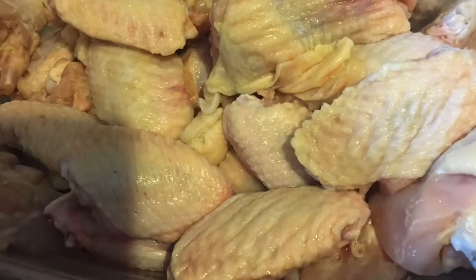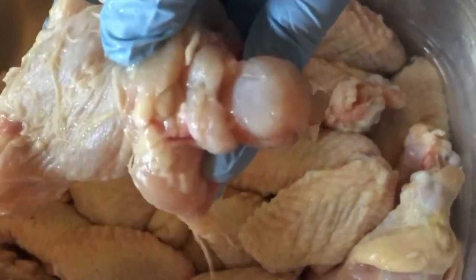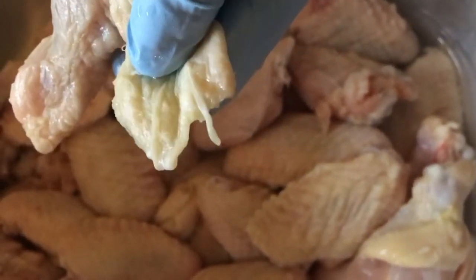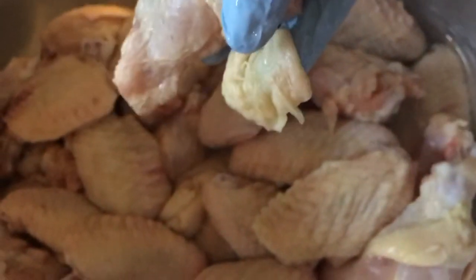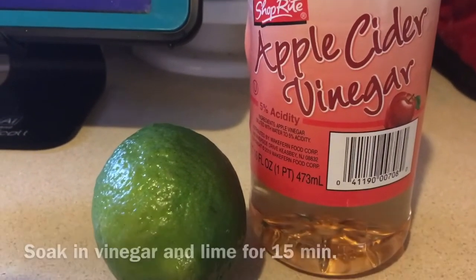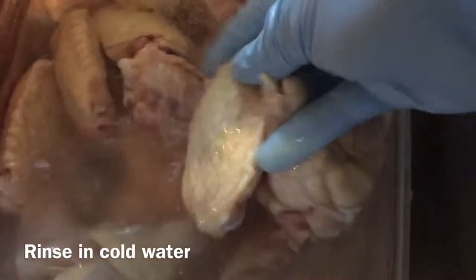First things first, we're gonna prep our chicken. We are going to clean it, get all the feathers and gooky stuff off, and then we're going to wash it and prep it for seasoning. Now I know people say don't wash the chicken, but I still wash mine. Make sure you clean and sanitize your sink and your counter.